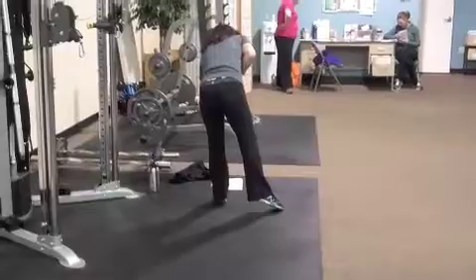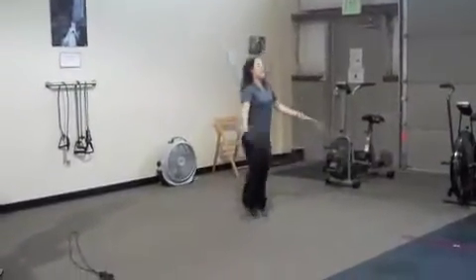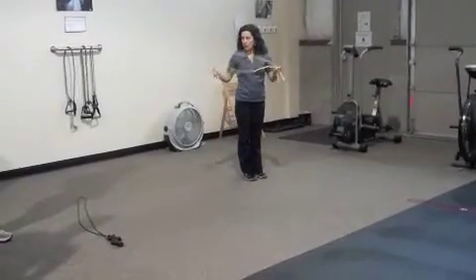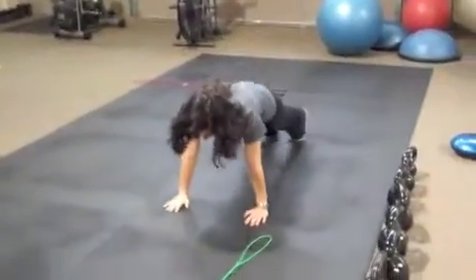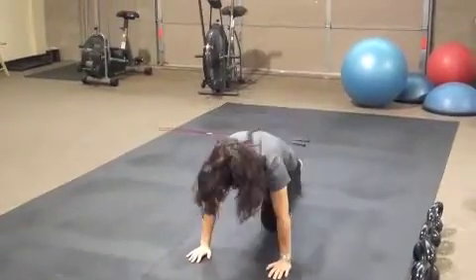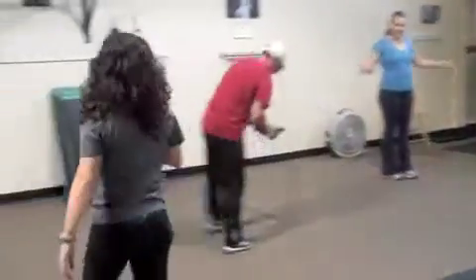Moving on — we're going to do the pick two. We have jump rope and mountain climbers. Come down to this end of the room. We're going to do 15 reps of each. A jump rope is a great tool to take with you because it's very small and light. Then we're going to do mountain climbers — 15 each. Your mountain climbers can be stepping or running. Keep your hips low.